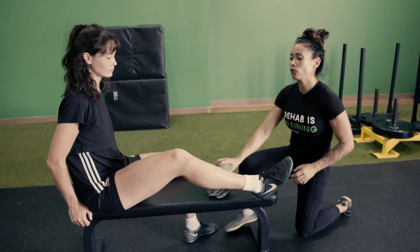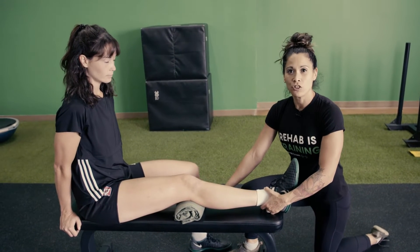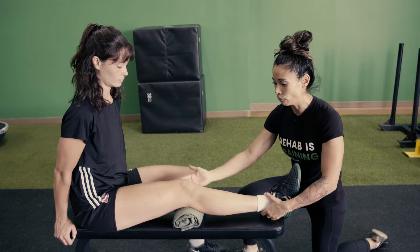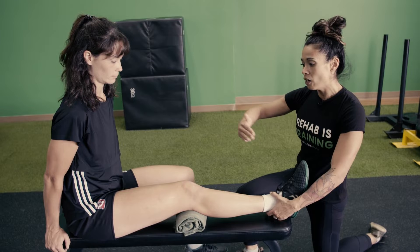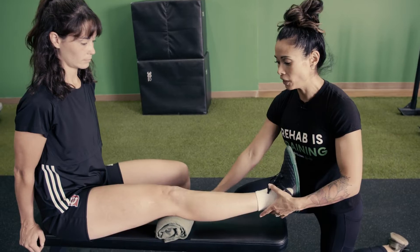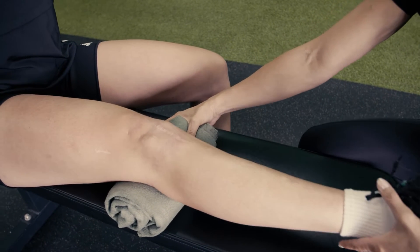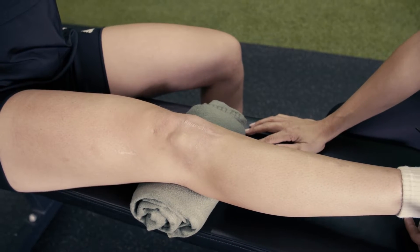Very early on in the rehab process, quad sets are usually the go-to exercise to reactivate the quads — really early on where she would actually have trouble pushing the back of the knee into the rolled-up towel. As athletes move further along, we start to do short arc knee extensions, where we can have a bigger towel, a little bit more range. Those are the classic early quad activation exercises.